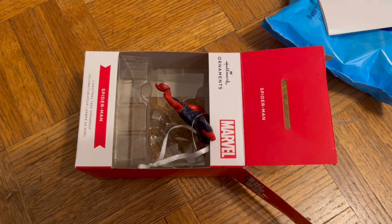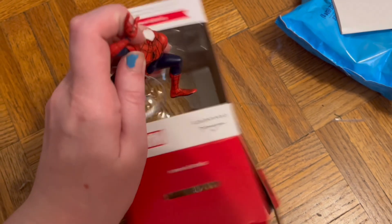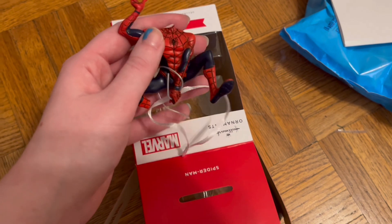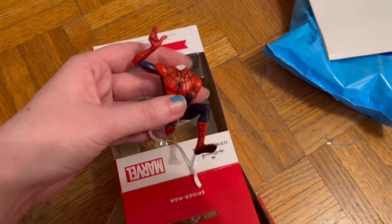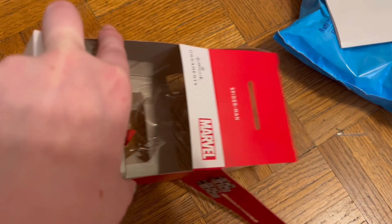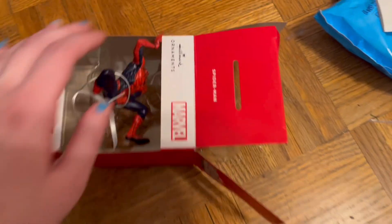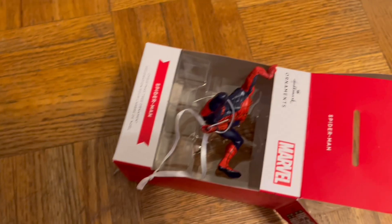Here's a little casualty of cleaning - I was getting this ornament out of the box to hang it on my wall grid and it slipped out and lost a foot and its head. I found the foot somewhere but I can't find the head anymore.